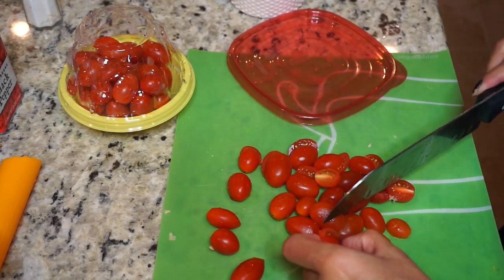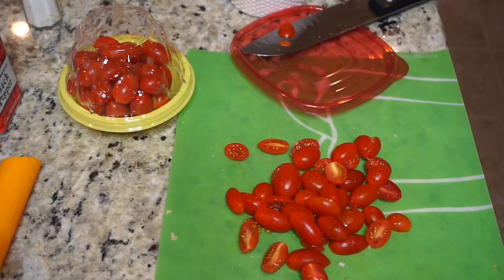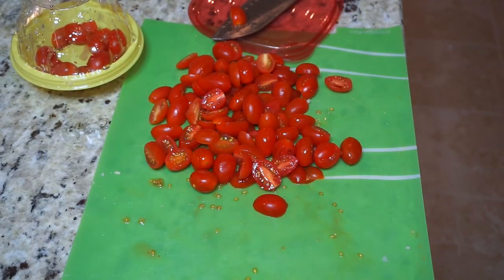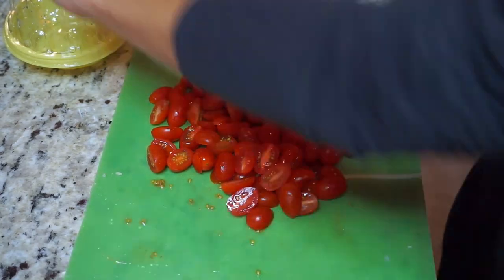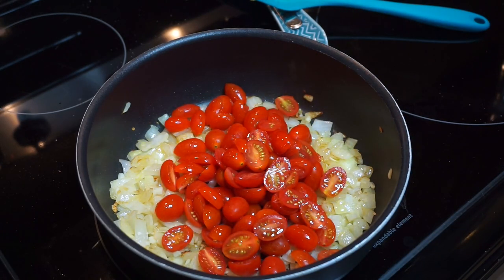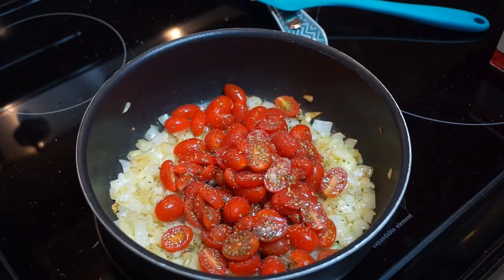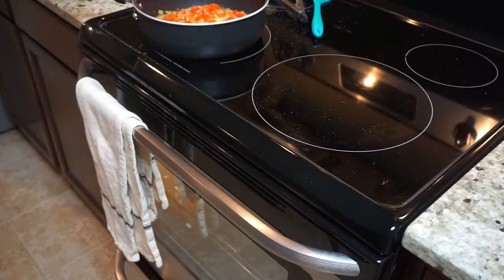While that cooks, I cut all my tomatoes. I put a lid on them, hold it with my hand, and run the knife through — that way I cut as many as I can at once, and whatever didn't get cut I just do individually. Once the tomatoes are done I add them to the onions and garlic, which are now nice and soft and translucent. Then I add some salt, pepper, and a little bit of Italian seasoning and let everything simmer for about five minutes.